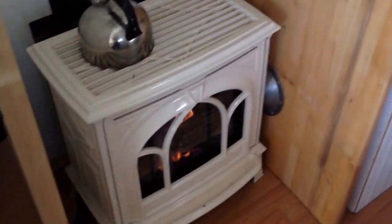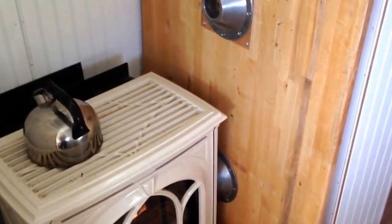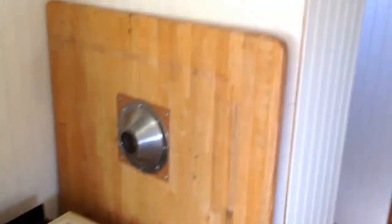This does a really great job of keeping the bus warm, even when it gets super cold. We store our table here, out of the way, because it's a pain to walk around in the front. So most of the time the table is up there. You can see the two legs and two places where the legs go on.